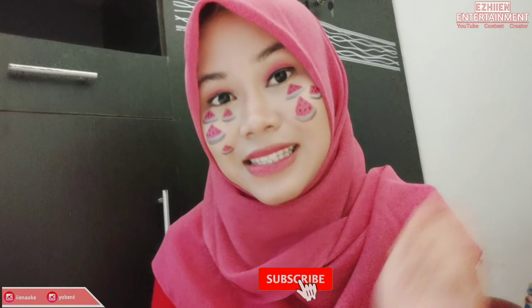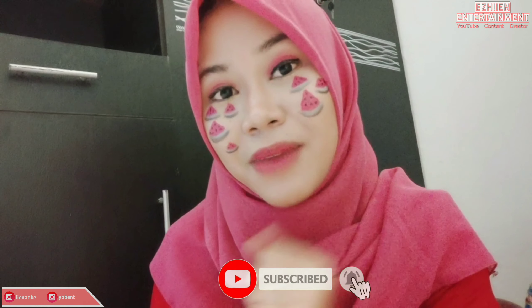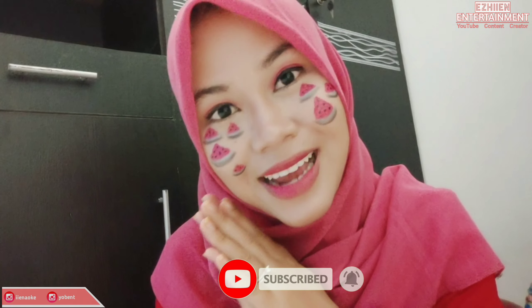Seperti biasa, sebelum kita lanjut ke videonya, jangan lupa di-subscribe dulu ya. Dan bagi yang baru gabung, selamat datang — dan jangan lupa juga di-subscribe.